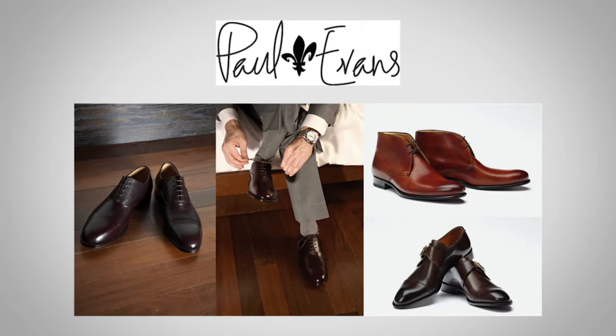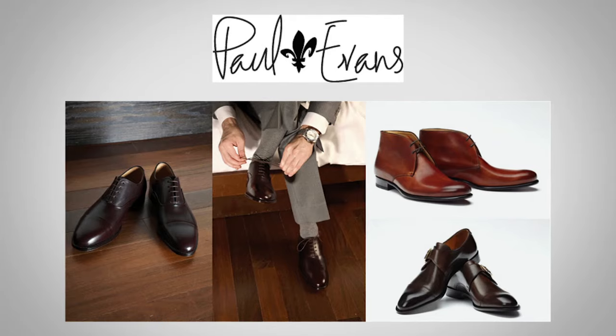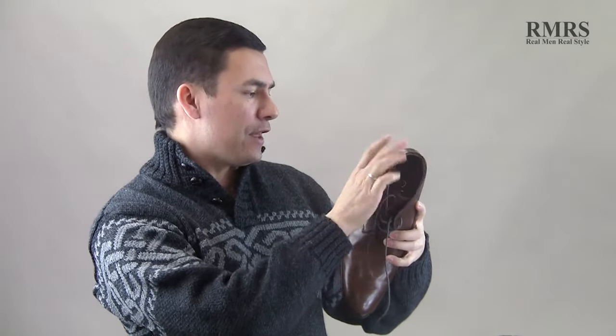Before I get into this, I want to thank Paul Evans. Paul Evans sent me a pair of chukkas which I've been wearing, and I can tell you that this is a company that really pays attention to detail. On this chukka boot, we've got a beautiful handcrafted calf leather right here on the upper. It's been blake stitched, it's got a leather sole, handmade in Italy. Very well made — I've been wearing these shoes for a couple of weeks and I'm very impressed with the build.